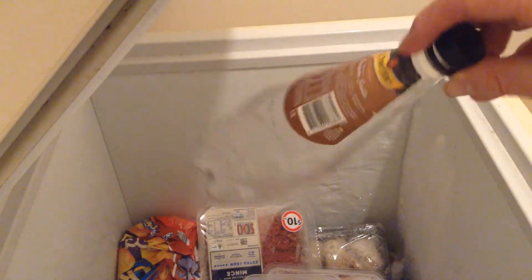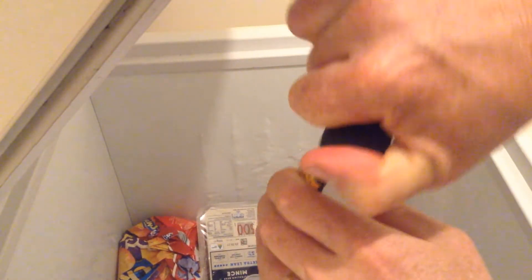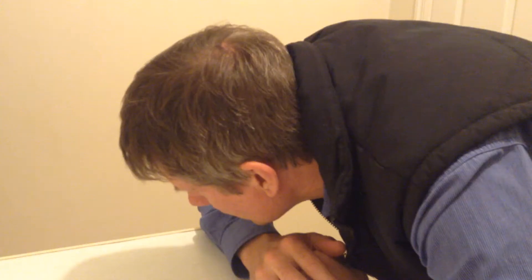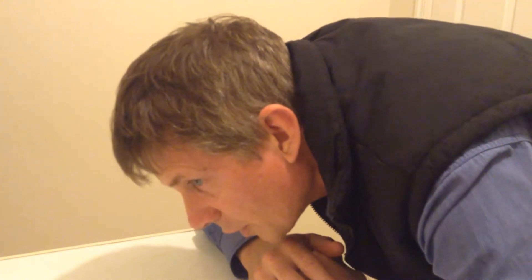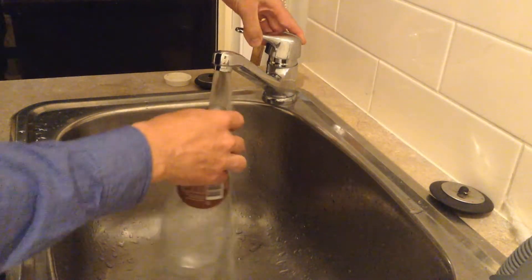So the first thing you can do with your container is just screw the lid on tightly, make sure it's done up tight, and drop it in there, close the lid of the freezer, and just listen for a while. There it goes — I heard a little crack.